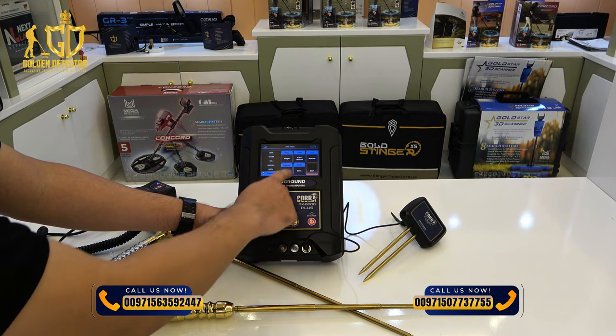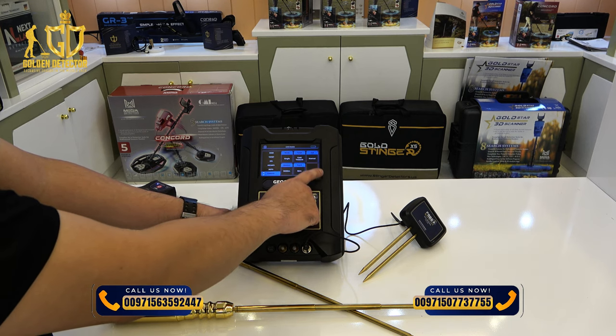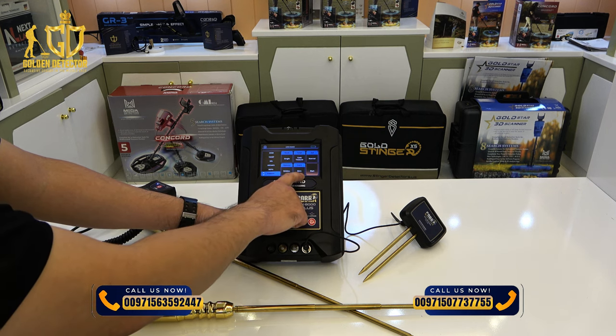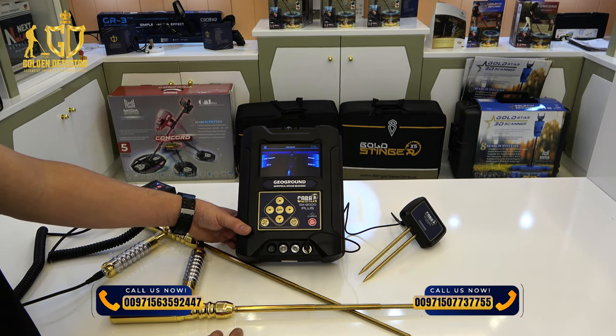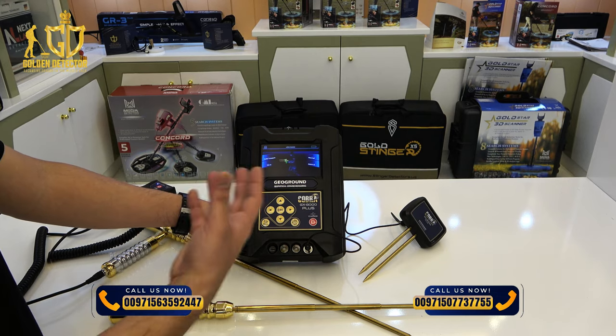After that, you'll see a summary of all the settings: mode single, target gold treasure, soil normal, distance 3,000 meters, depth 50 meters. Then press start or OK, and you can begin scanning and searching for the gold treasure target.